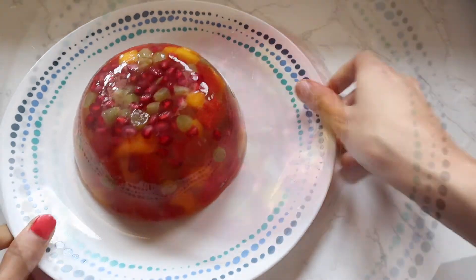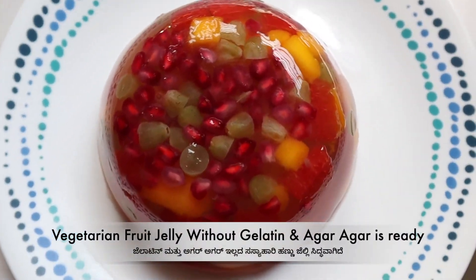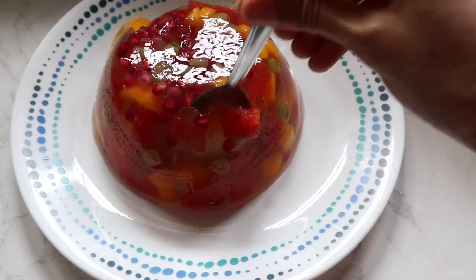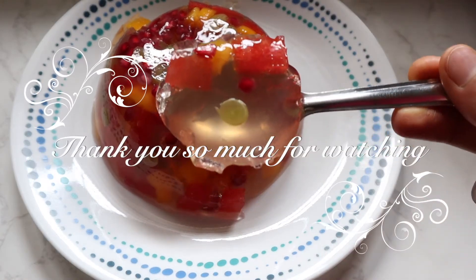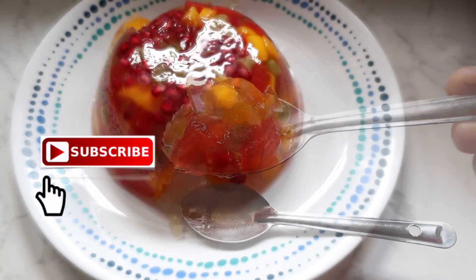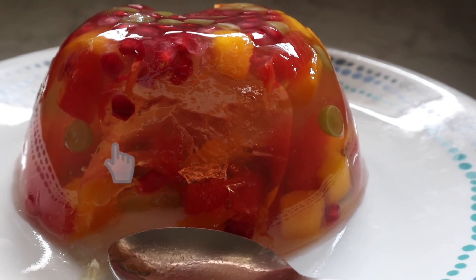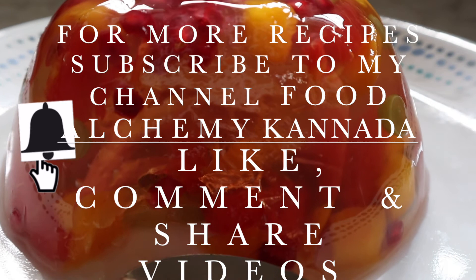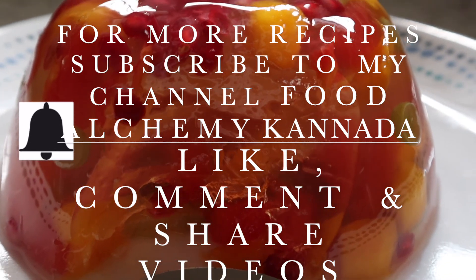Vegetarian fruit jelly without gelatin and agar agar is ready. If you like this recipe, please comment, like, and share it with your friends. Subscribe to the channel and press the bell icon. Thank you so much, have a nice day.